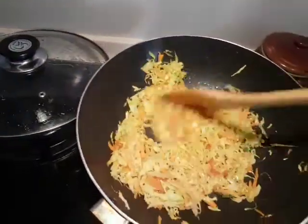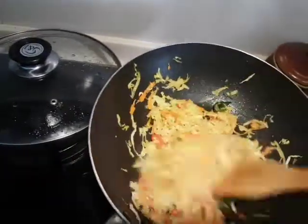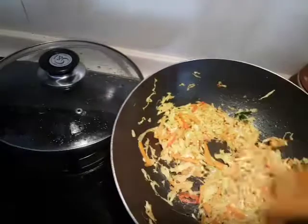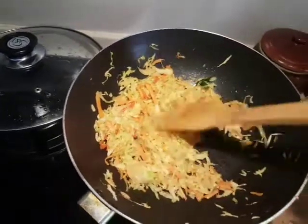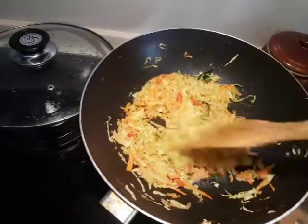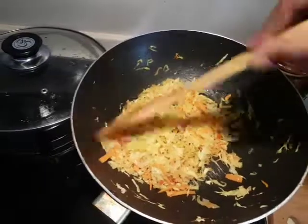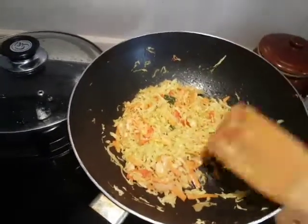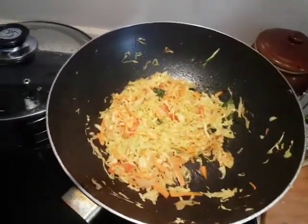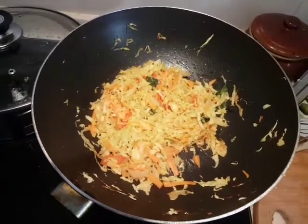It's already been a minute. The cabbage has cooked well already. Vegetables do not need a very long time to cook — you want them crispy and nice while you eat them. So in a minute I'm going to turn off the stove and this will be done. Give it a taste to see whether the salt is enough; if there isn't enough, you can always add more at this stage.